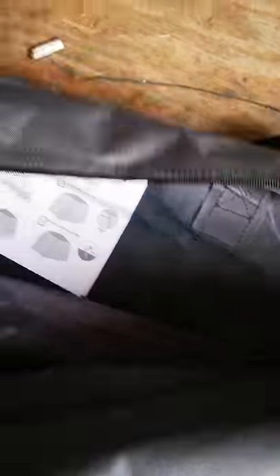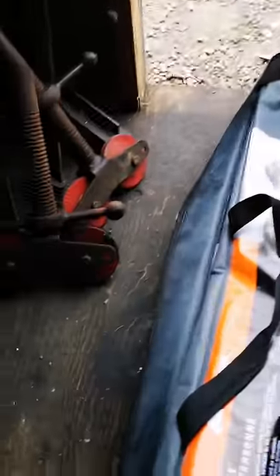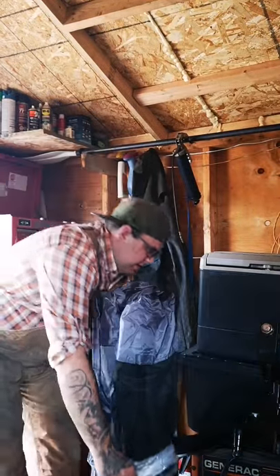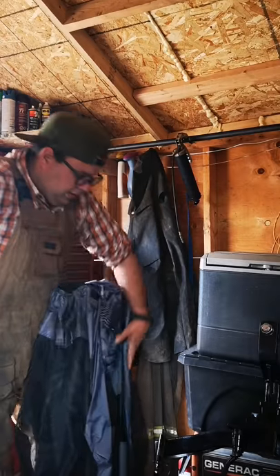I've got a relatively small shed that I work out of so there's not always a ton of space in here. Let me see if I can perch this thing. It was not too heavy.